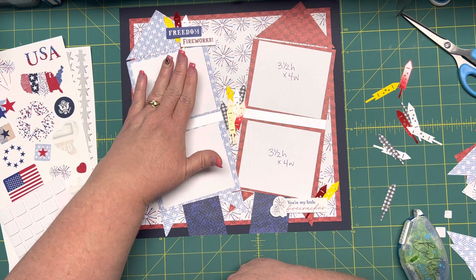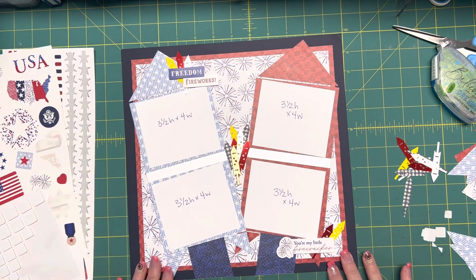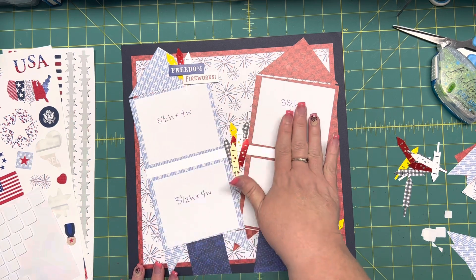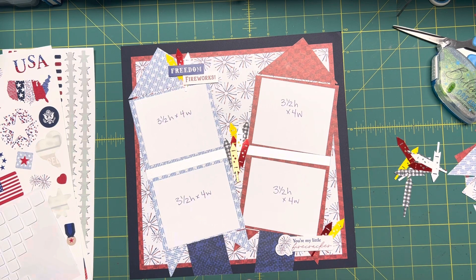All right, I believe we are done. I think that turned out pretty cool. And despite the fact that we don't have any gold in our layout specifically, I know there will be gold in these fireworks because there always are in the photos that go on these pages, so that will work nicely. I hope you had fun doing this rendition of the CM blog post for the 4th of July, and I hope that you'll use it in your albums and enjoy adding your photos to it. It's been my pleasure to share this time with you, and I hope that you will keep having more and more creative moments. Have a great day — I'll see you next time.